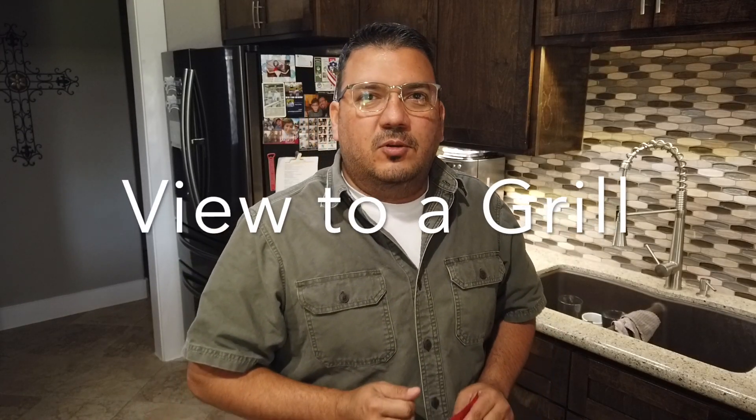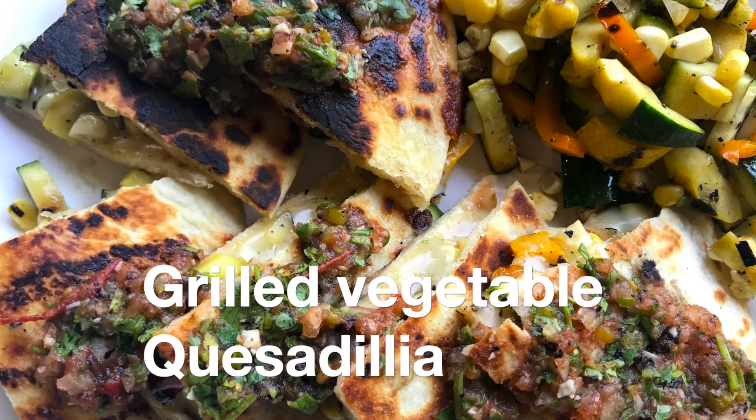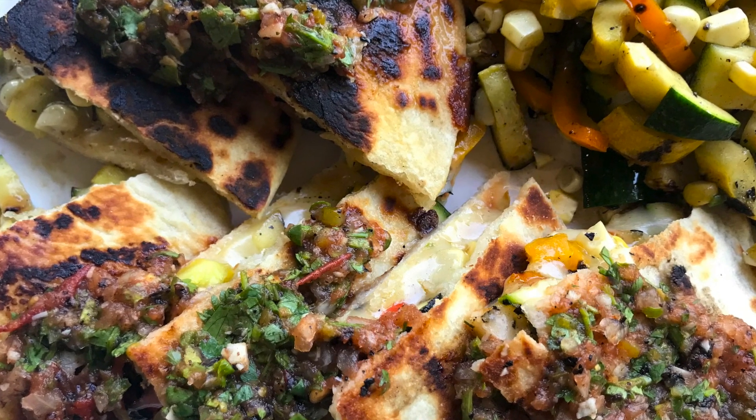Hi, I'm Johnny. You're watching A View to a Grill, and today it's Grilled Vegetable Quesadillas with my fire roasted red tomato salsa. Let's get started.